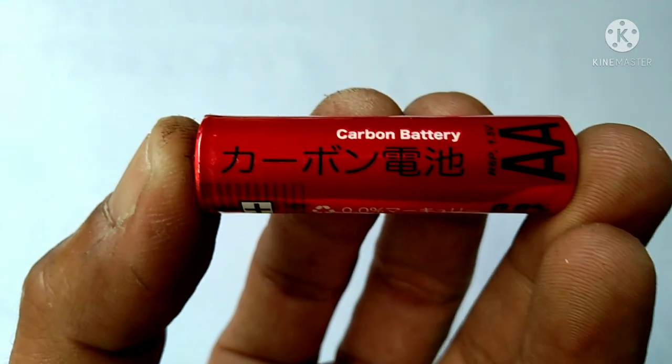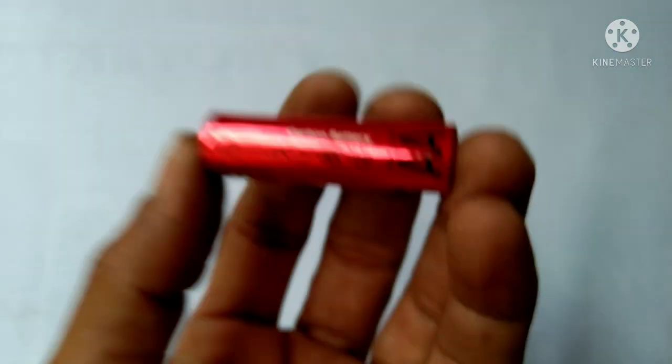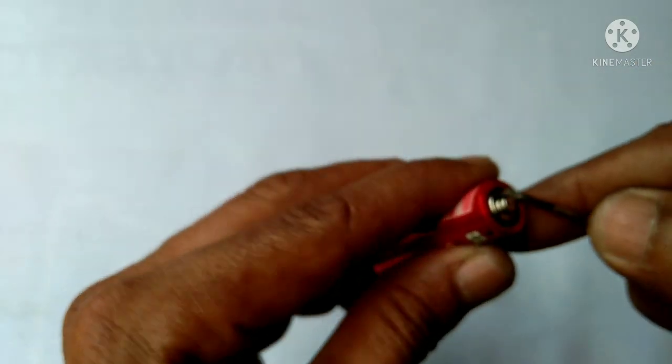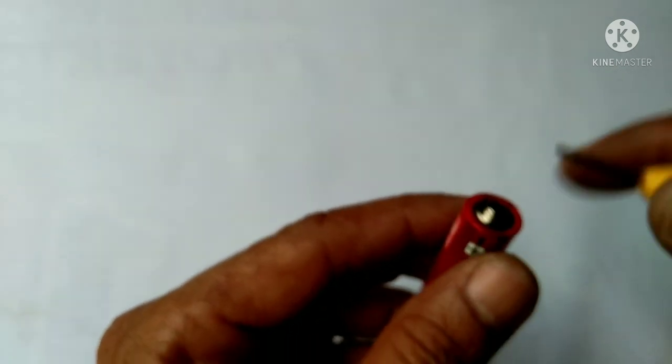Okay guys, so we have here an old and dead battery and the size is double A. What we're going to do is just strip the top of the battery to take out the graphite rod inside the battery.